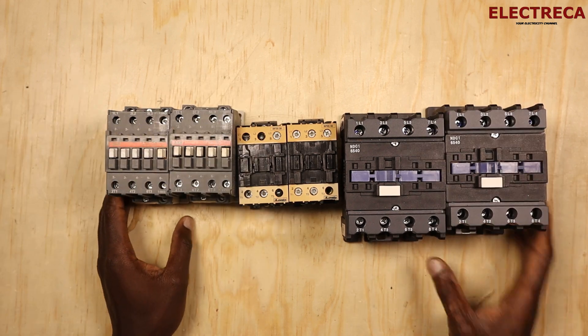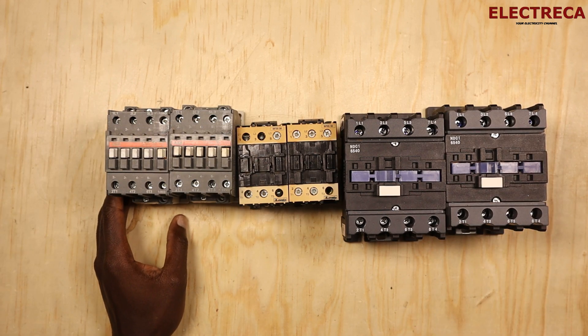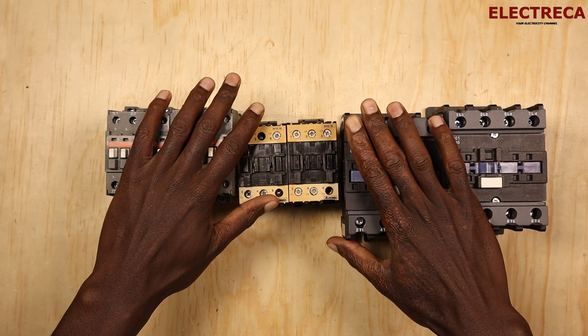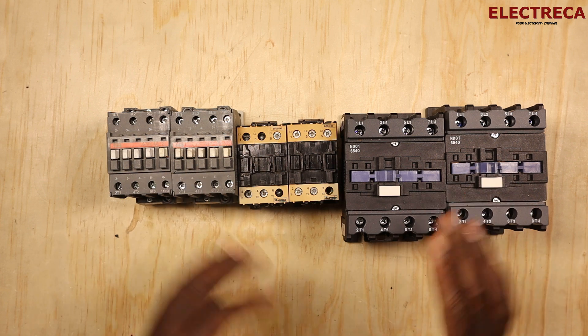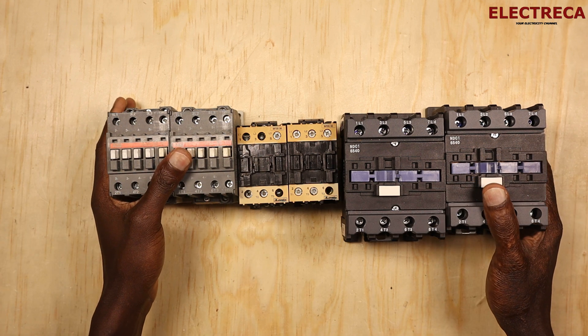Hey, what's up guys? Thank you very much for being here. I really appreciate that. Now, I have three pairs of contactors here and what I want us to look at today is mechanical interlocks.